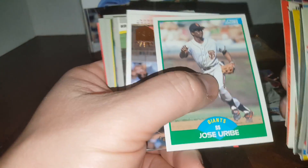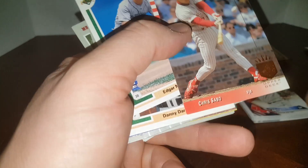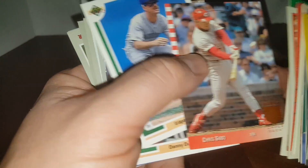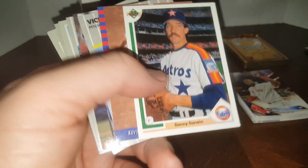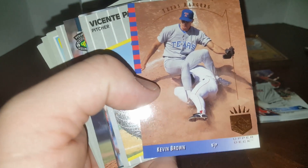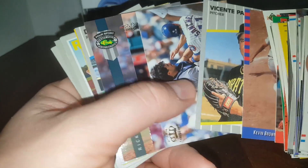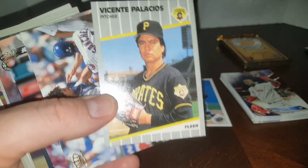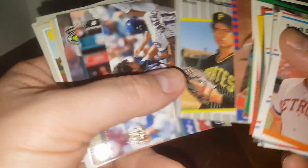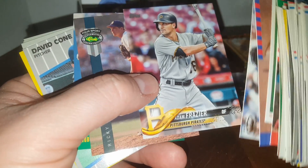That's an '88 Donruss Jose Uribe — he's passed away too. Chris Sabo — I remember the highlight where he hits a home run with his zipper down. Edgar Martinez, another Hall of Famer. Danny Darwin, great pitcher back in the day. '93 SP — home of the famous Derek Jeter rookie card, the most valuable Derek Jeter rookie card. That's a Kevin Brown though.